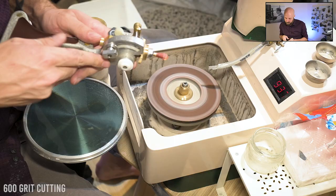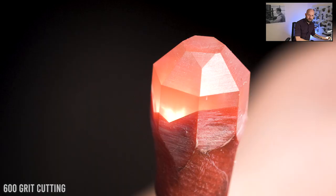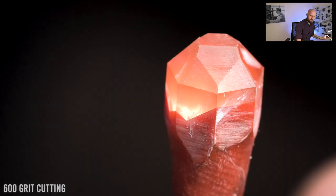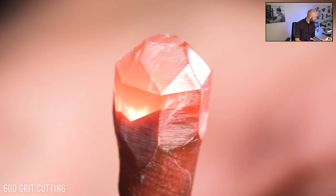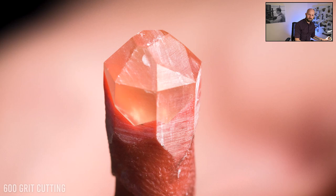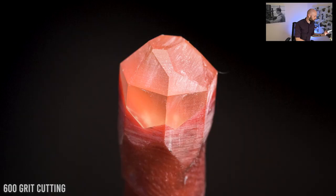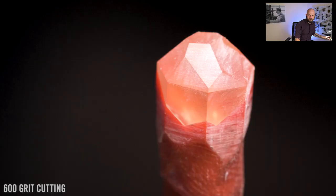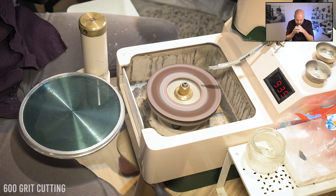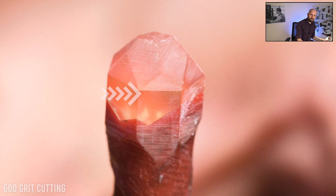Meeting with the girdle facets creates a very nice uniform shape, and now I get to go ahead to my next steps, which are going to be these little triangles that break up everything. You can see the triangle growing as I cut more and more — the facet gets bigger and bigger until it's met the girdle, and that's as big as it needs to go. The next one is just starting to come in, and as I cut it a bit deeper I'm cutting a little bit, looking, cutting a little bit, looking, until eventually it gets as big as it needs to go.